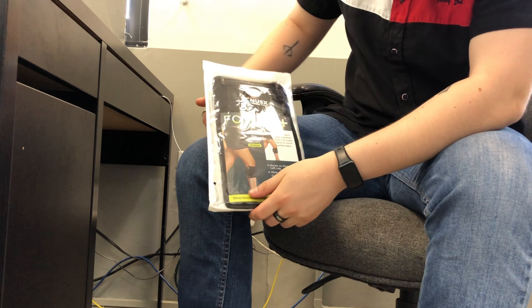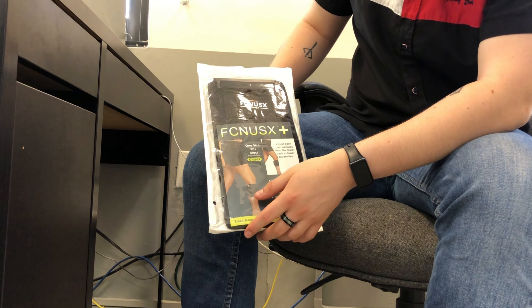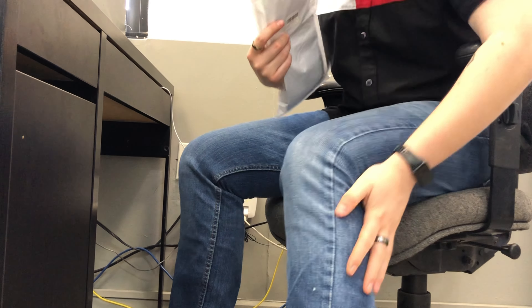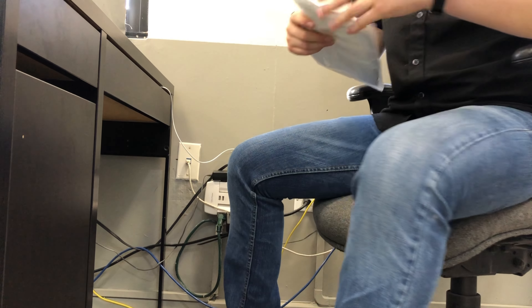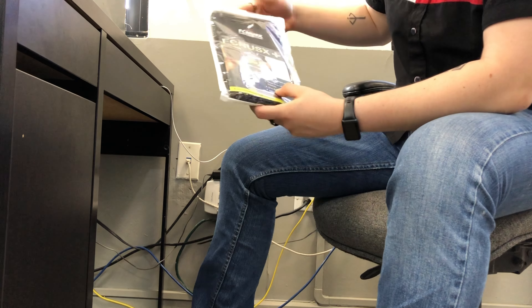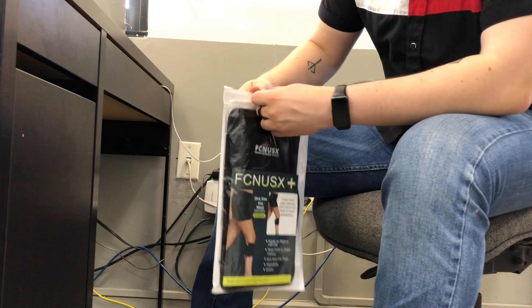Hi guys, today I received my new FCN NASC leg pain reliever. I actually have a very sore leg and this is perfect. I'm taking it out of the package first.